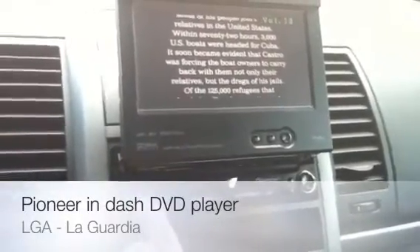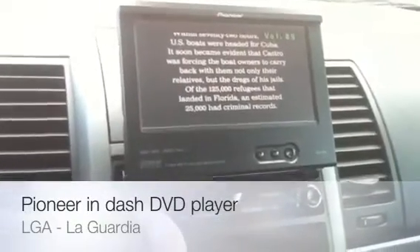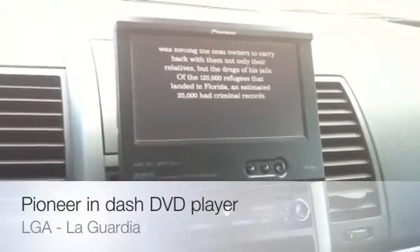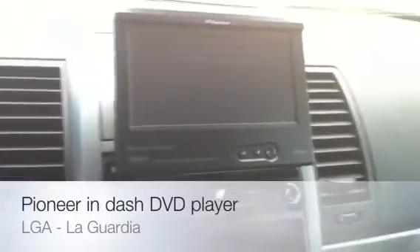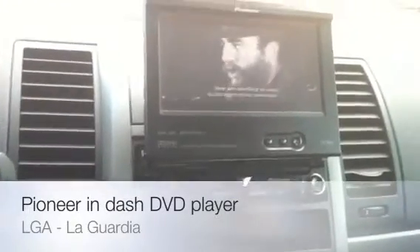One more thing I failed to mention — it does have an anti-glare screen and it's quite good. There have been a lot of times where the sun has been beaming on me, and for those of you who don't like the sun resonating off the screen, it does a good job keeping the glare out of your eyes while still allowing you to view your picture quite well.